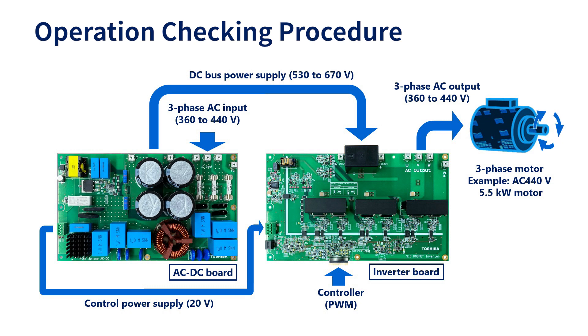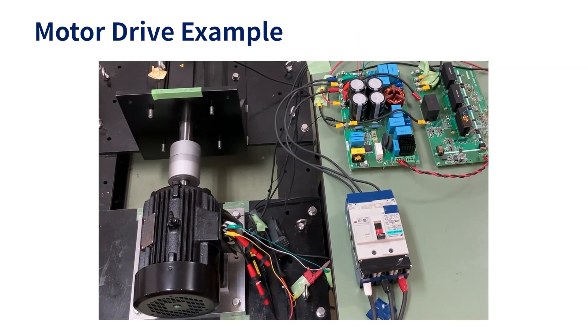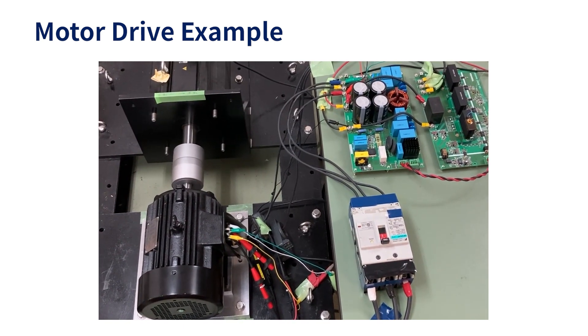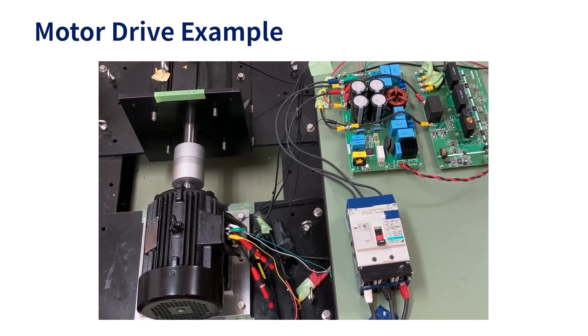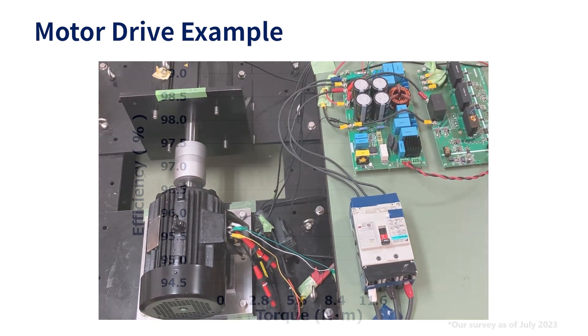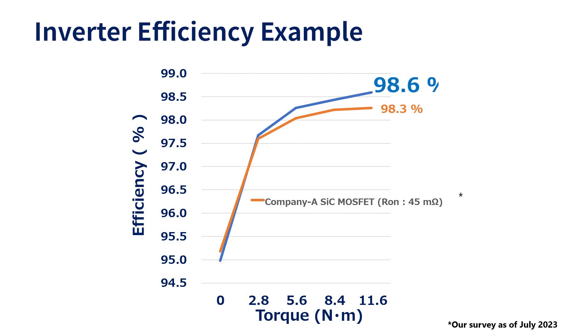Be careful not to get an electric shock or burn when checking the operation. A motor being driven with this reference design is shown here. As an example of inverter efficiency when driving a 2.2 kilowatt AC 400 volt motor, it was confirmed that the inverter efficiency was 98.6 percent when the motor's rated torque was 11.6 newton meters. This efficiency is higher than inverters with competitors' SiCMOS FETs having the same on-resistance.